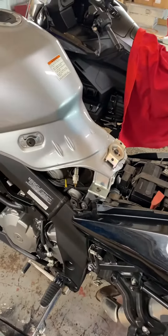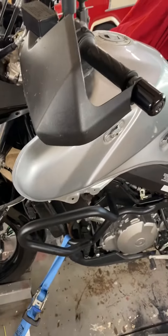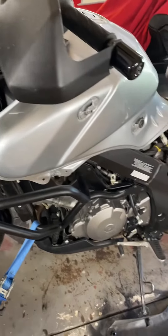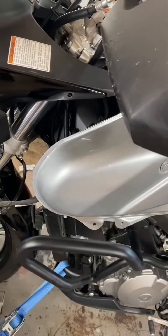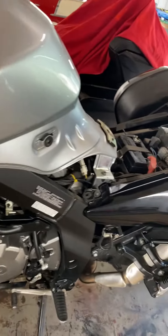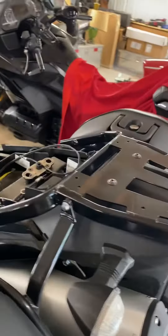I've started servicing this V-Strom 1000 2008 model I bought home this past weekend. You can see I've already started removing all the plastic side coverings — that's been documented well in several videos — but I'm getting mine out of the way here. I'm getting ready to also remove the fuel tank, and I've used the key to remove the seat.